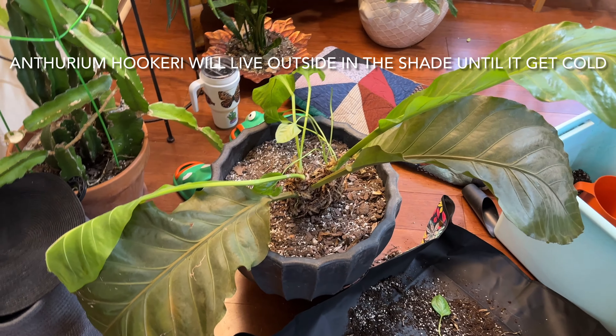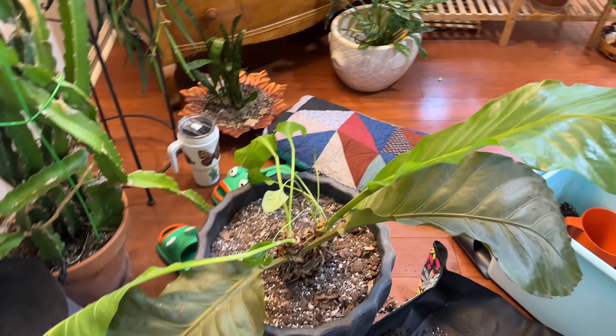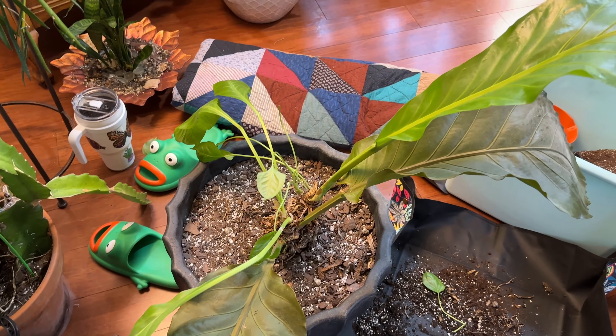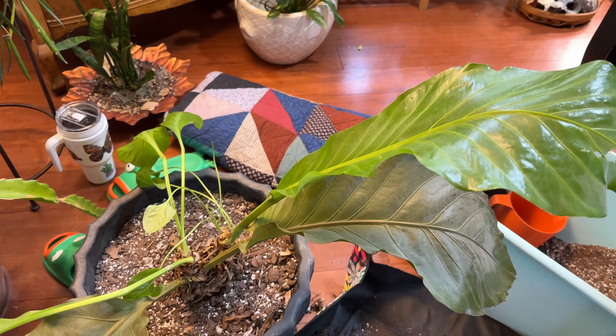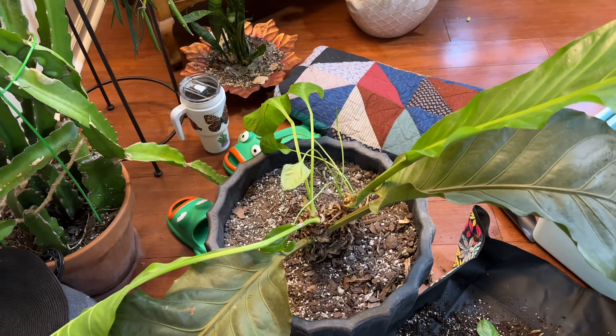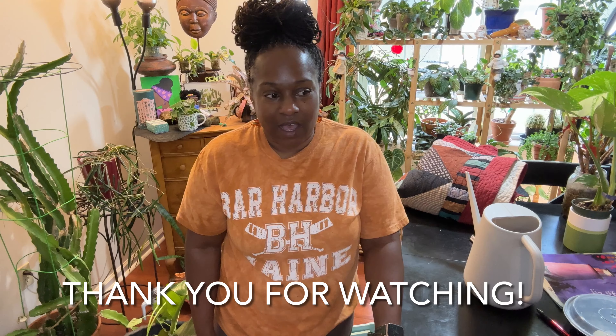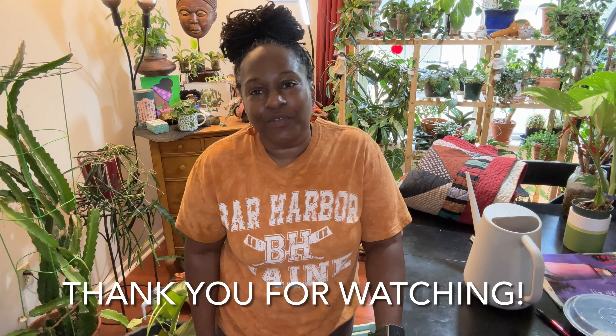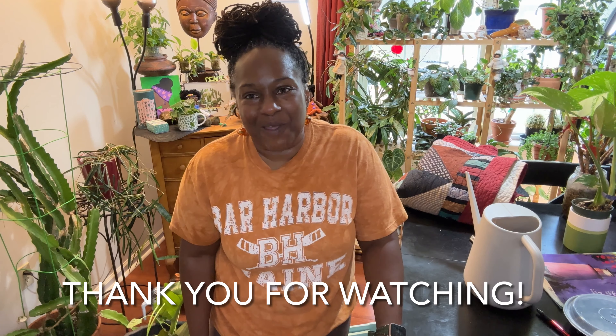Here's a better view of what I did to this Anthurium hookeri. I'm going to take it outside and give it some water. Thank you for joining me on this video — I hope you enjoyed it. Please leave comments and let me know what plant chores you're working on. Hopefully I'll see you around on the next one. Bye!